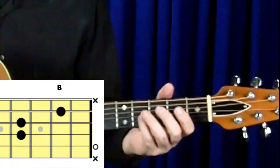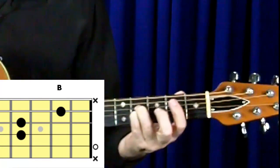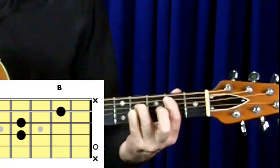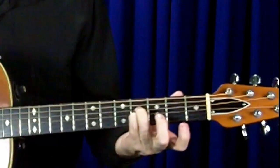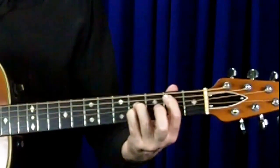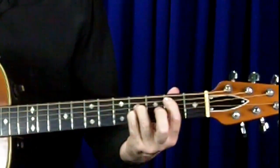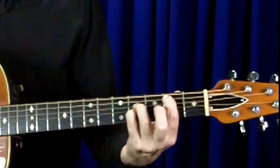This next B chord is very similar to the 1st chord shape we just learned. The only thing different is my 1st finger is being placed at the 2nd fret on string 5 instead of being on the 1st string. The 3rd and 4th fingers are in exactly the same placement as they were for the 1st B chord. I'm not playing the 1st string or string 6, but I am playing the 2nd string, leaving that one open.